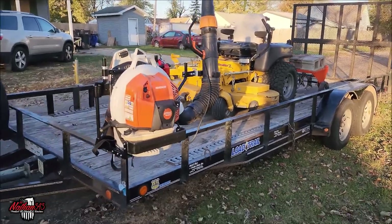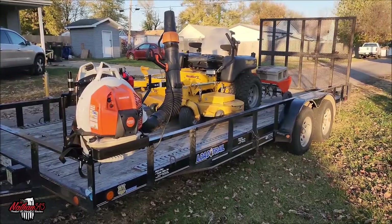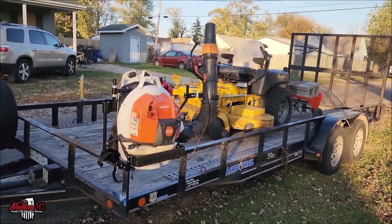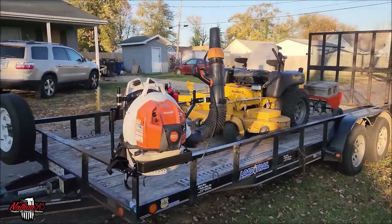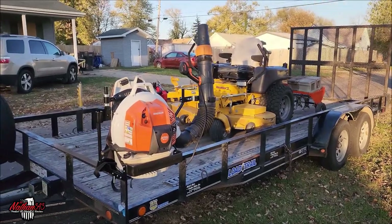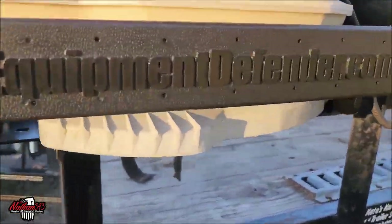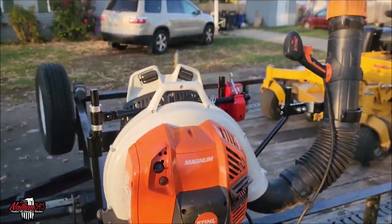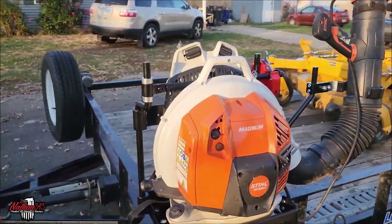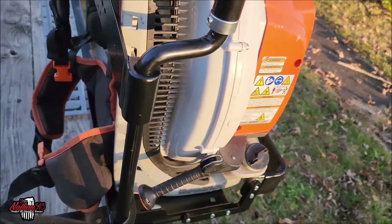I'm actually on my way to go do some plug aerating — we finally got some rain that softened the ground up enough. I picked up a couple things at the expo; some I don't think are going to ship for a while. But I want to show you this part: this is the Equipment Defender backpack blower rack, the V2 — the second version. I put this together all by myself and feel pretty good about it.